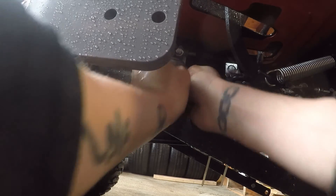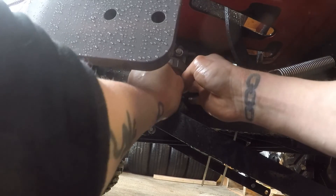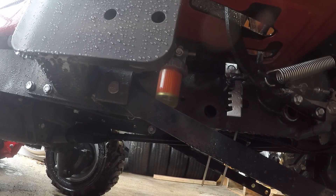I tightened this nut by hand until I felt it was tight enough. Lastly, return the fuel lever to the on position and turn the key to the on position. Allow the casing to fully fill with diesel. Once the casing is filled, start your tractor and check for leaks. Once you have ensured that there are no leaks, you have completed this step.